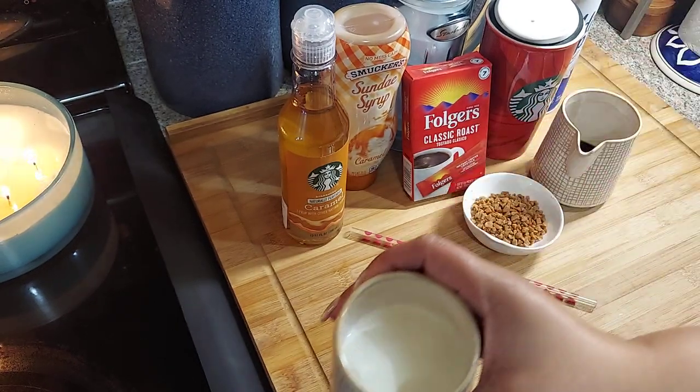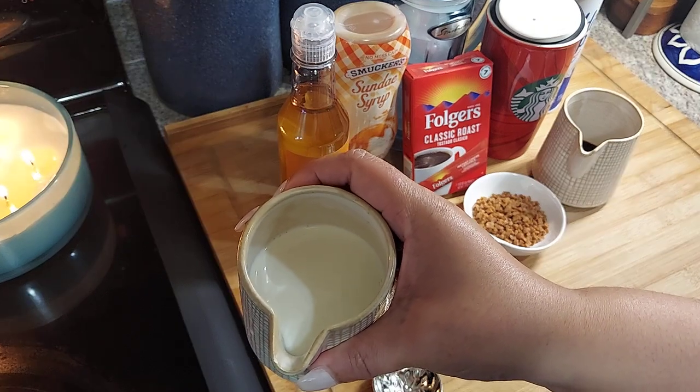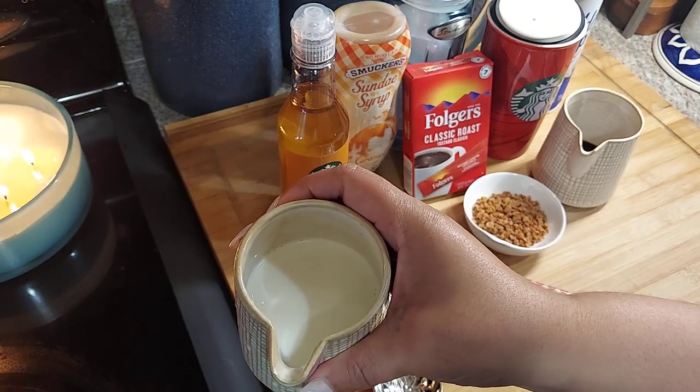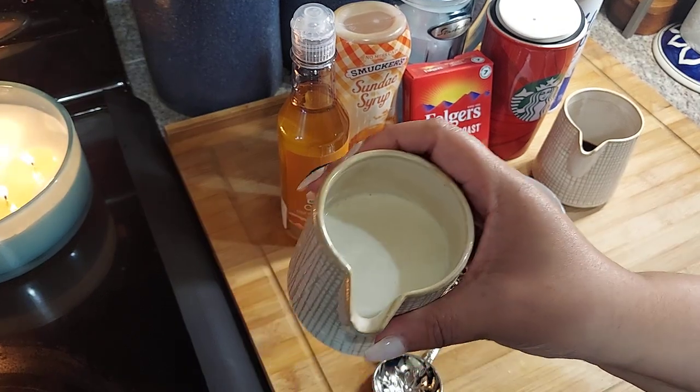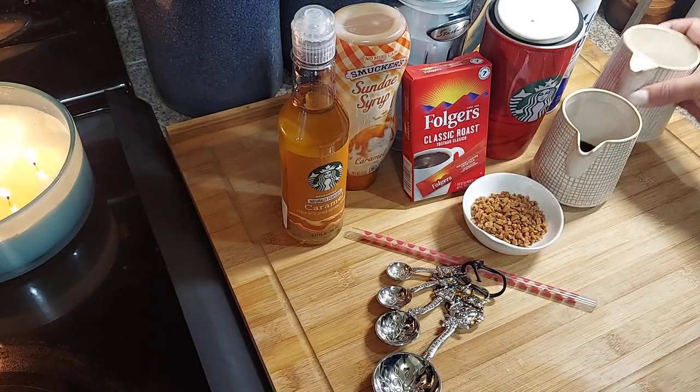You're going to add some milk — any milk of your choosing. You can add almond milk, some people will use cashew milk, 2%. I didn't have any milk, I had half and half, so I'm going to use that. It'll be fine.